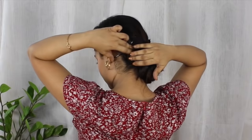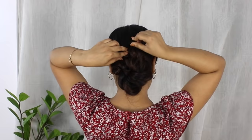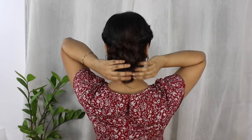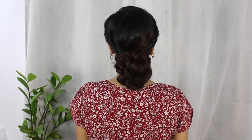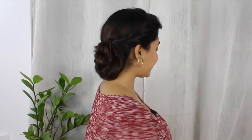You just need two bobby pins to secure the sides and one U-pin to secure the top section. If your hair is longer than mine, you'll need to twist the hair loops a couple more times to create this bun-like finish. If your hair is shorter than mine, one twist will be enough.